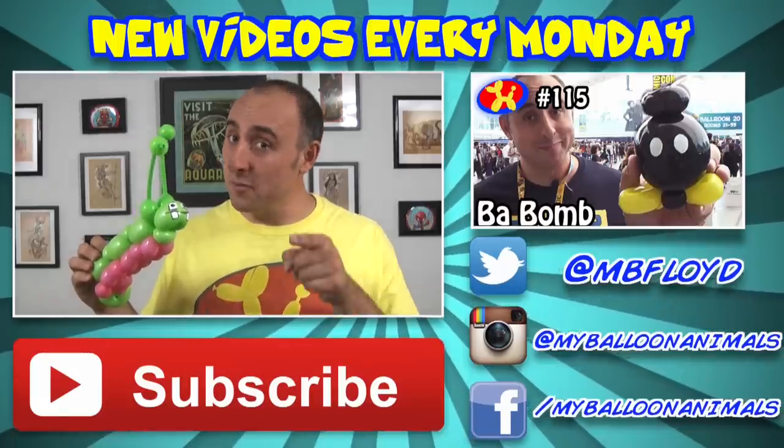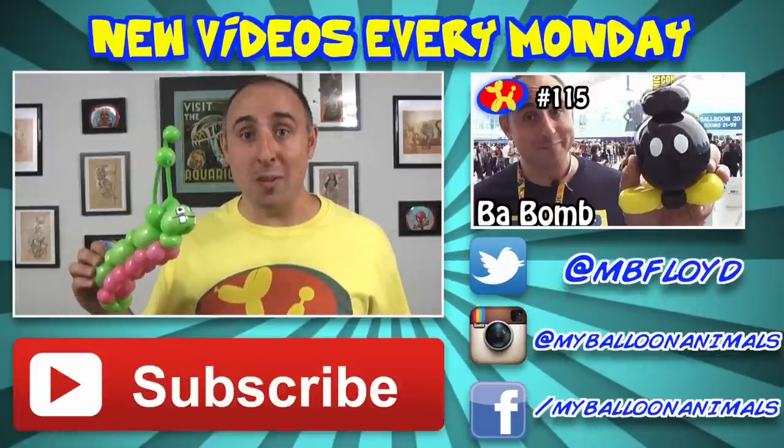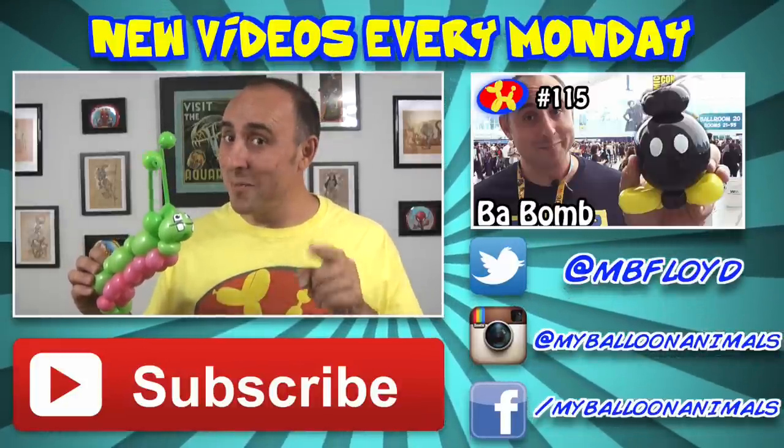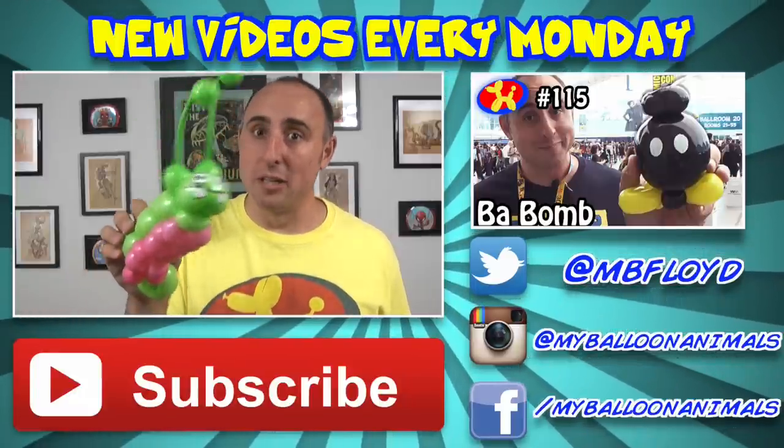Well that's it for this video, guys. As always, if you enjoyed it, click that thumbs up button, and I'll see you back here next Monday with a brand new balloon animal lesson. So if you don't want to miss anything, make sure you subscribe. I'm Michael Floyd, your balloon twister. Remember, you can make anything out of balloons — even a caterpillar.